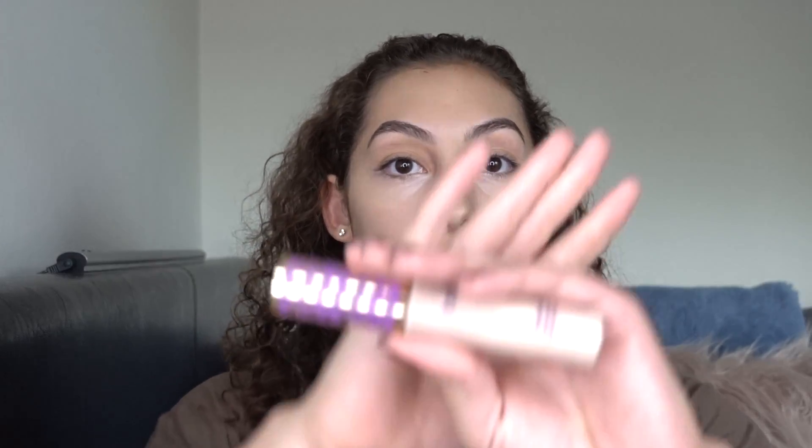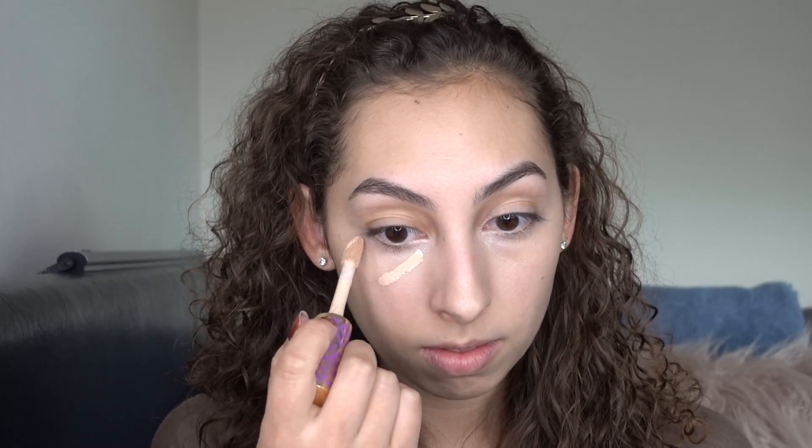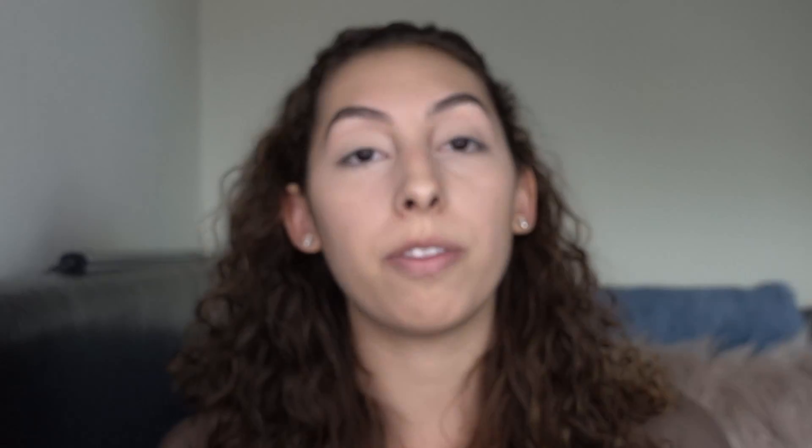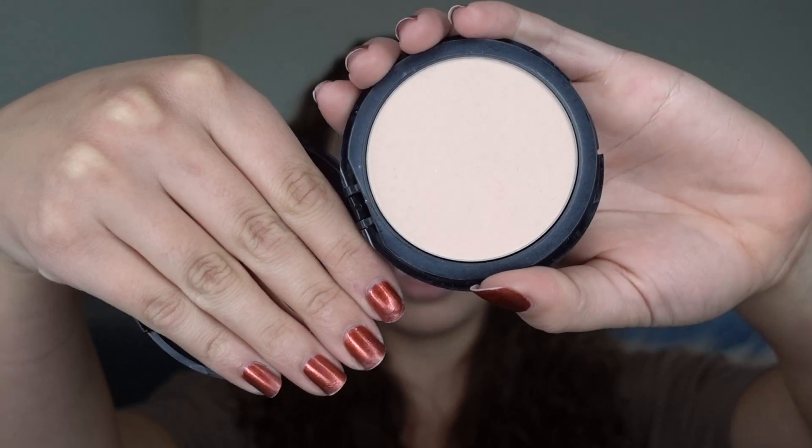Next I'm going to be taking the Tarte Shape Tape Concealer in the color Light. Then I'm going to set my eyes with the Urban Decay Primer Potion and just blend that in all over the lid. Next I'm going to set that all with the Makeup Forever Foundation Powder — this is in the number 115.